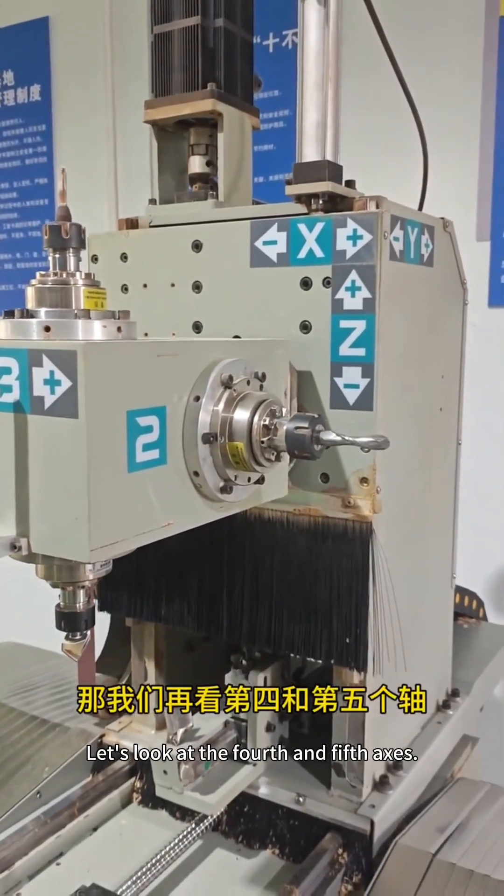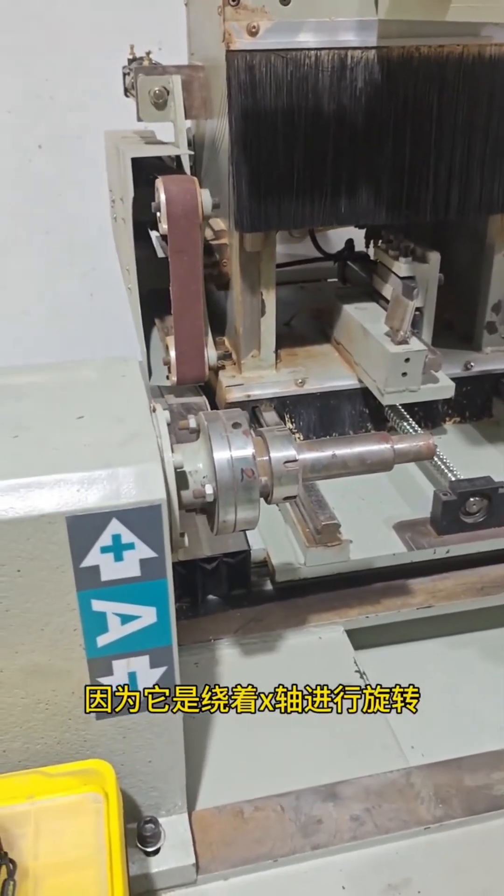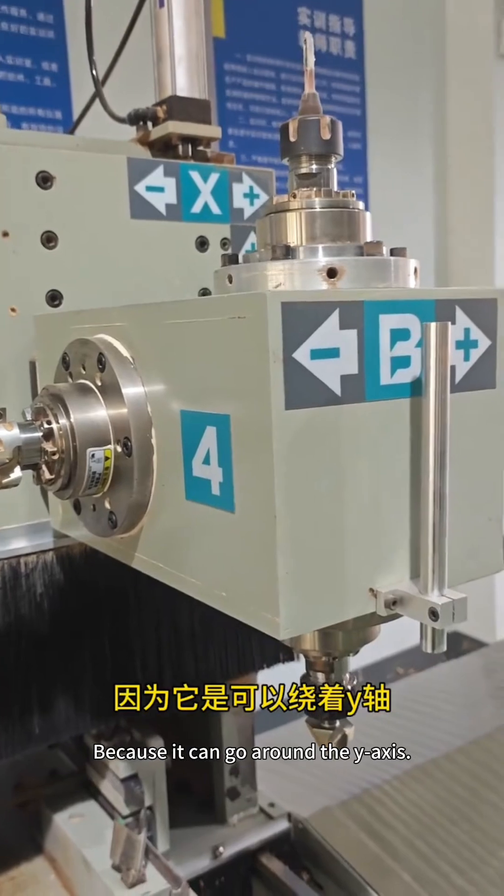Let's look at the 4th and 5th-axis. The 4th axis is our A-axis — it's a shaft that rotates around the X-axis. Then we look at the 5th-axis. The 5th-axis is the B-axis, because it can rotate around the Y-axis.